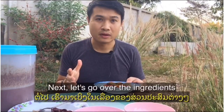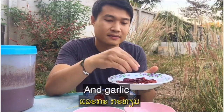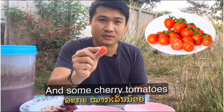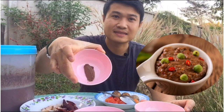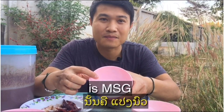Next, let's go over the ingredients. I've got some dried chilies and garlic, hot plum, some small tomatoes, and for seasoning I've got sugar, shrimp paste, and fermented fish sauce. The most important seasoning — the king of flavor — is MSG.